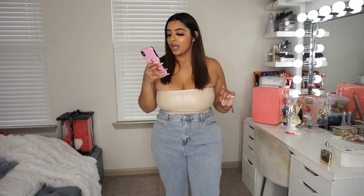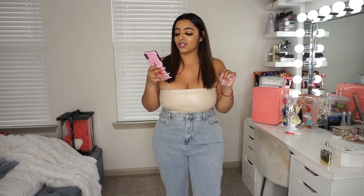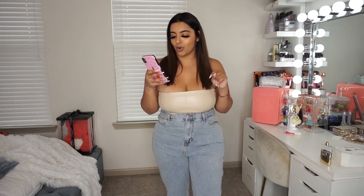These are called the Straight Leg Jeans with Bum Rip and Split Hem, US size 12, and they were $20.54.